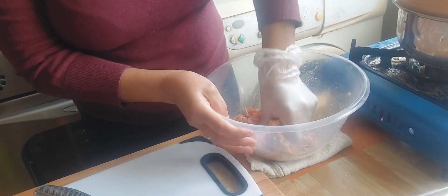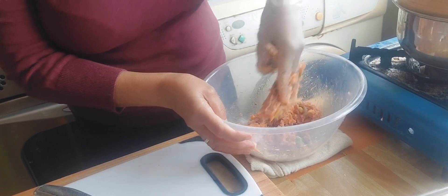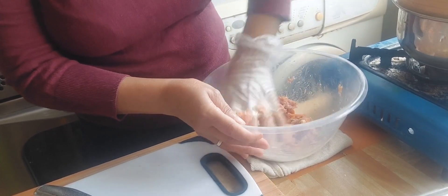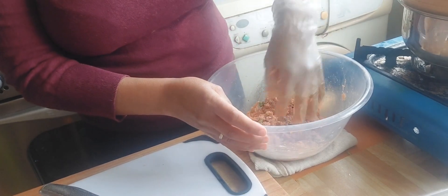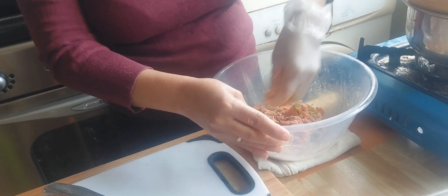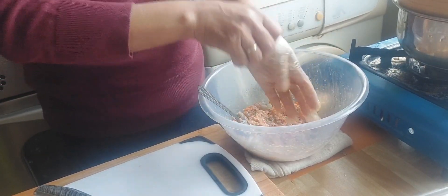It's very easy — it's shumai, we're gonna steam it. Normally I would leave this in the fridge for an hour or so, but today I'm not gonna do that because I'm too hungry to wait another hour. I'm just gonna use this immediately. You can do your filling ahead of time, or let's say you want to do it now and cook it tomorrow — that's perfectly fine. That's done.